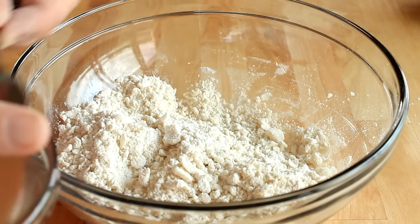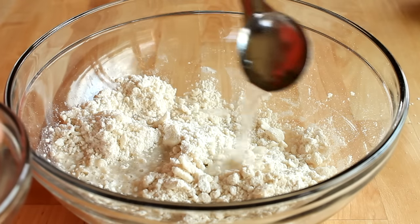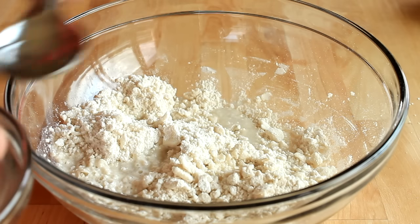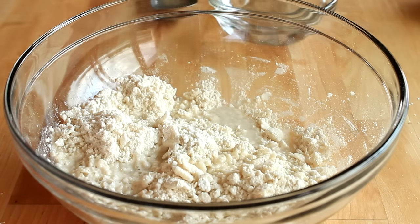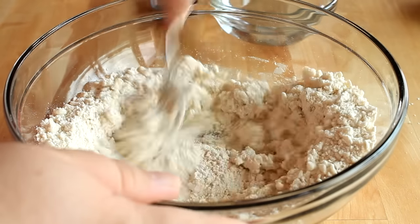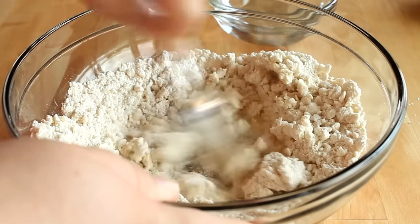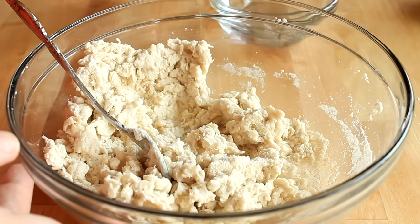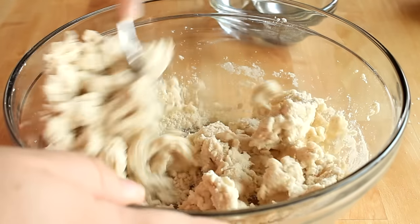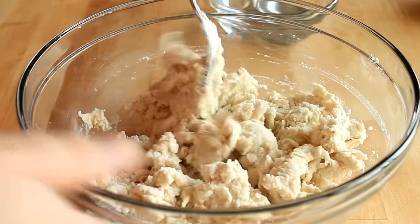Then I'm going to add in some cool water — I am not using ice water here, it's just a personal preference, just cool water right out of the tap. I'm going to start with between two and three tablespoons and add that in. Using the same fork I used to cut in the shortening, I'm just going to stir this around and mix it in. If your dough is still a little too dry and not coming together, add in another tablespoon or two of water and continue mixing until it comes together and forms a dough.